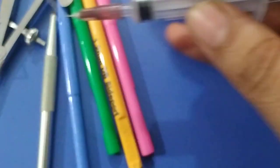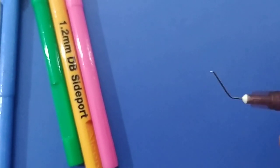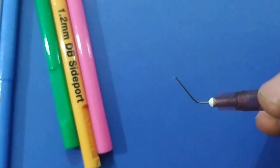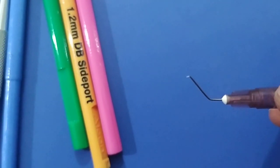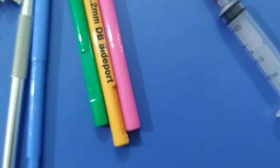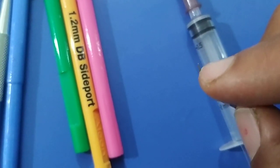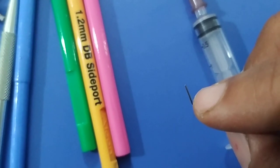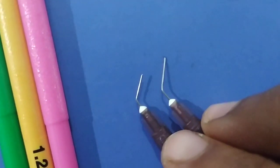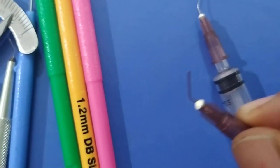This is a cystitome. You can see the tip has one angle here and another angle there — it is made from a 26-gauge needle. It is used to cut the anterior capsule whenever we want to do anterior curvilinear capsulorrhexis or capsulotomy. This is a lacrimal syringing cannula — the tip is blunt and it has only one end. It is used for lacrimal syringing and can also be made with a 26-gauge needle. The difference: the cystitome has a double curve and the lacrimal cannula has a single curve with a blunt end.